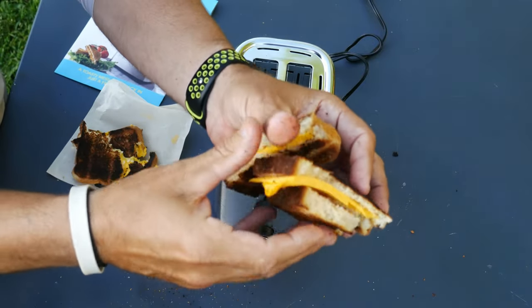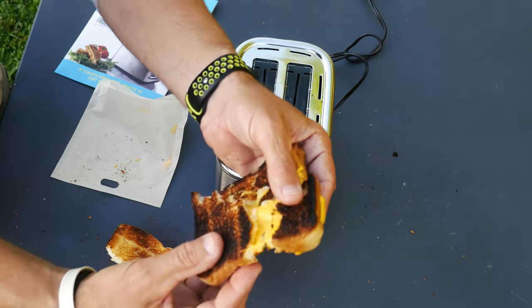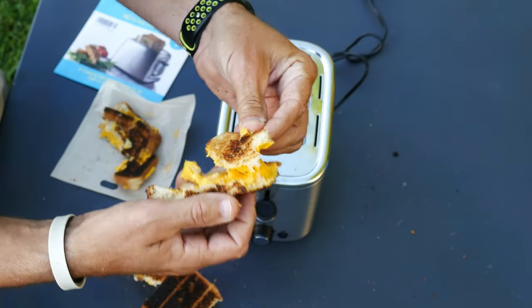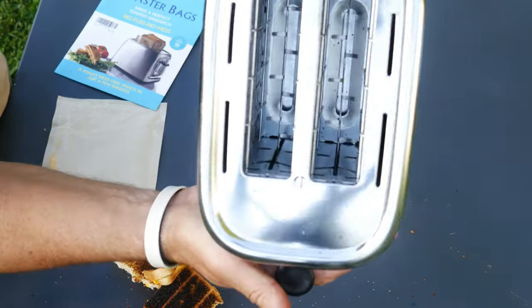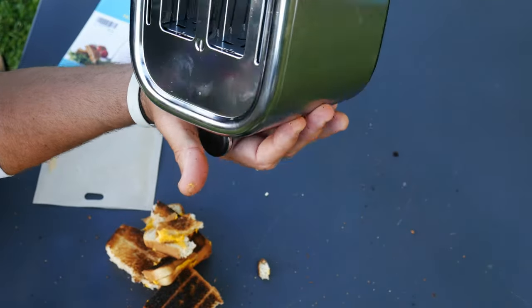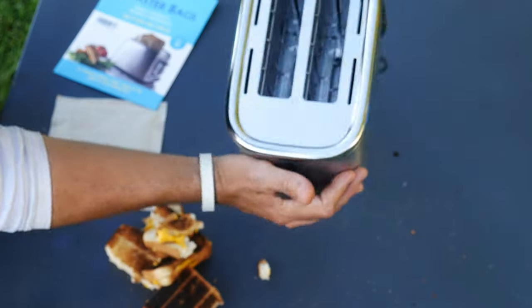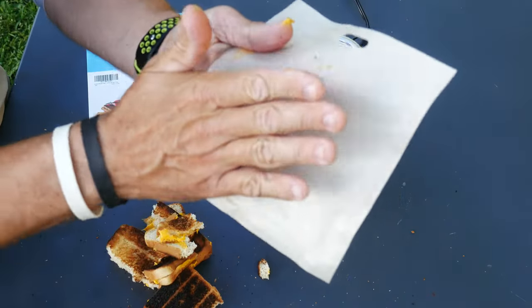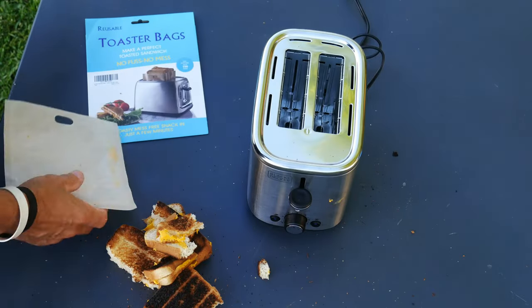The cheese is soft on the bread side, but look at this side — it's gooey on the bag side. Look at the inside of the toaster: the bread side is dirtier than the bag side. And believe it or not, the toaster is already cold — that's how quickly it cooled back down. I'm going to say these little bags work.